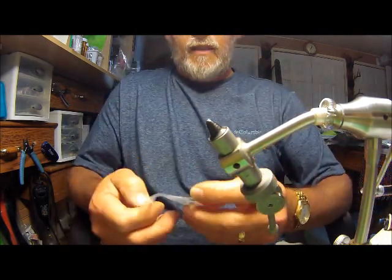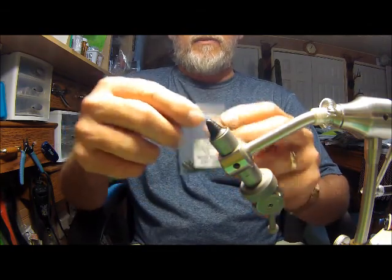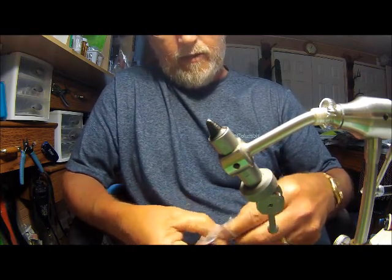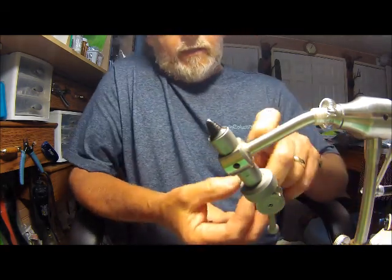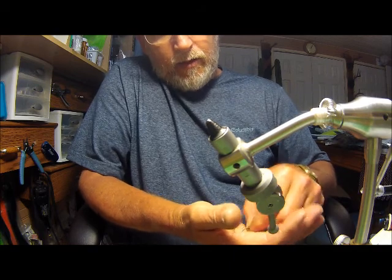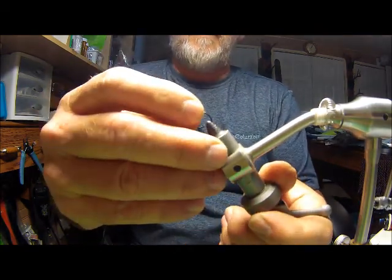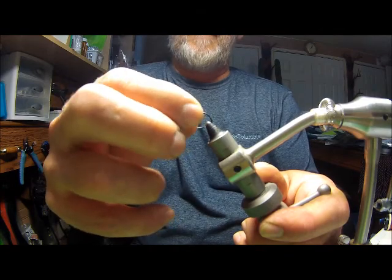I'm going to be using a copper bead in black — these are a 5/30 size. I like the black head on this particular fly. We'll get the bead put on with the small hole toward the hook eye. Set this up in your vise so the bead is holding right there behind the hook eye.